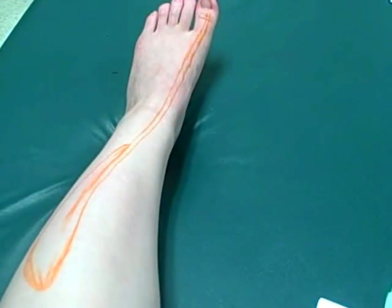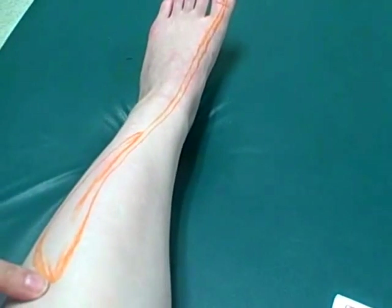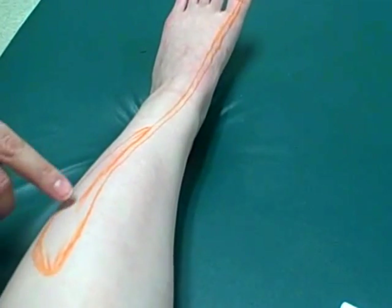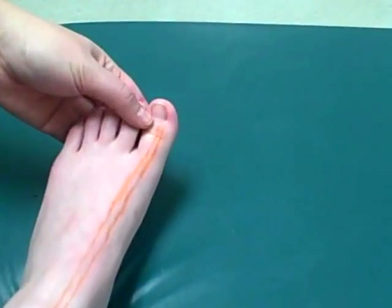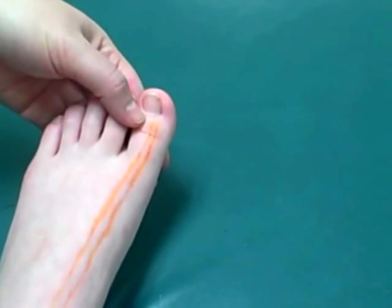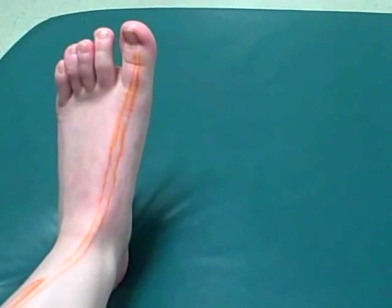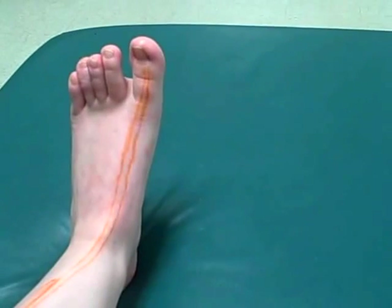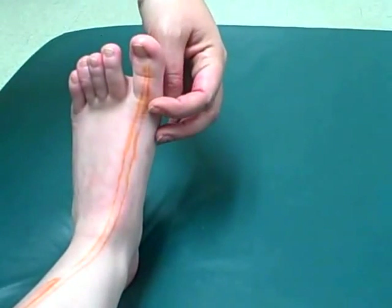Next we'll be looking at the extensor hallucis longus. The origin is the anterior surface of the middle third of the fibula and interosseous membrane. The insertion is the distal phalanx of the great toe. Nerve innervation is the deep fibular nerve, and the action is to dorsiflex the foot at the ankle joint and extend the proximal phalanx of the great toe at the metatarsophalangeal joint.